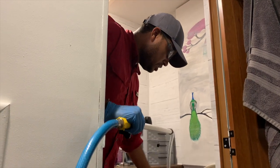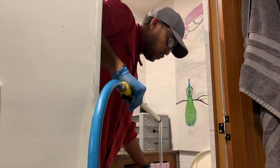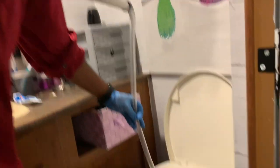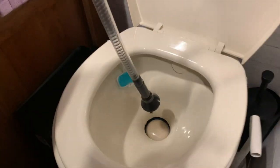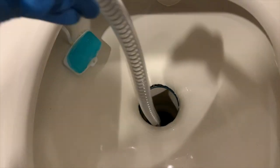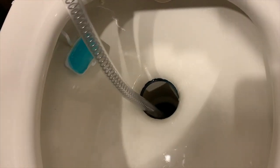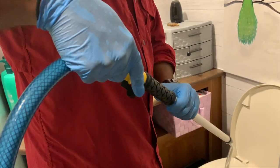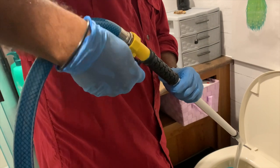What I'm gonna do is open the toilet like that and start putting this all the way in. On the handle right here — Gabriel, show them — this valve right here, you can open and close the valve.